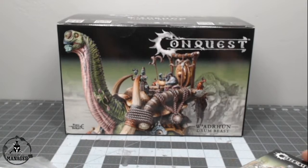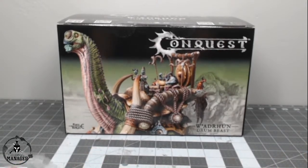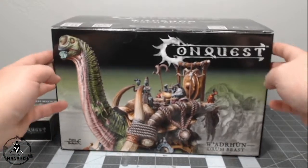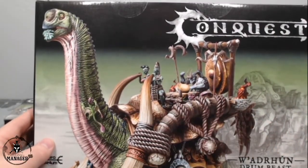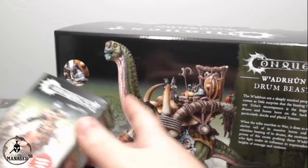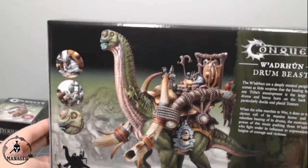Quick question: the Scion — is that the character that goes on the back of the Drum Beast? Yes, this is the one that can go on the back. It might replace the guy doing the drumming, or it might stand up front. The box doesn't specifically state where it stands, so we'll figure it out — the instructions will probably tell us.